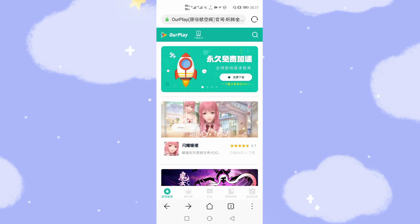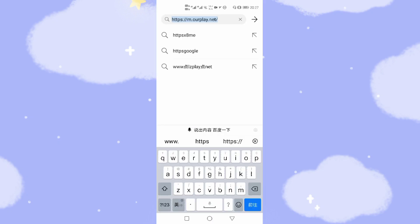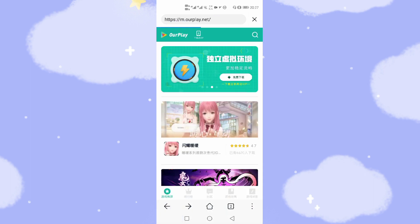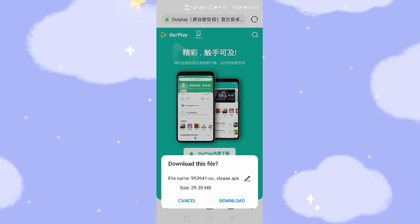The OurPlay web address is here — I've pasted it just below this video. After you load this website, click the banner at the top and click download. Then click the OurPlay button to download this application, which consists of the Google GMS environment. The app is not very big, just 29.3 megabytes, so click download to download it.